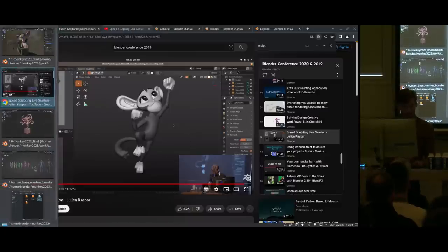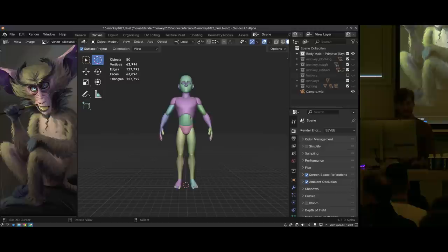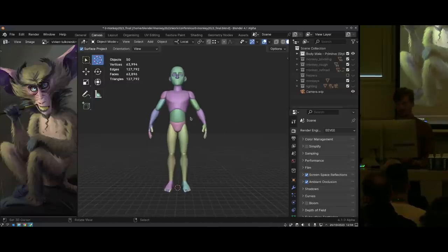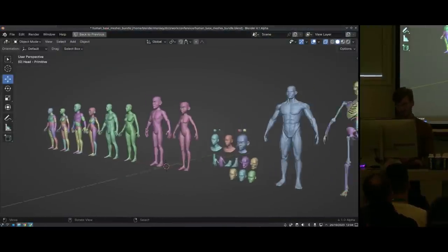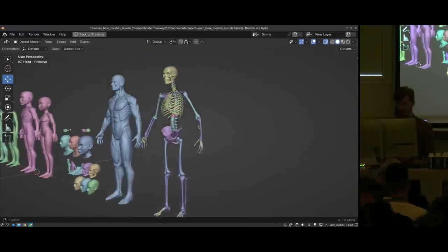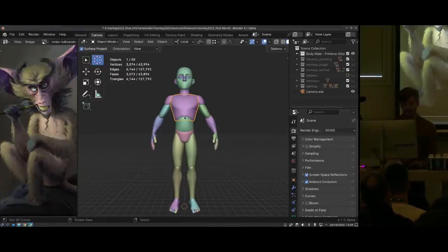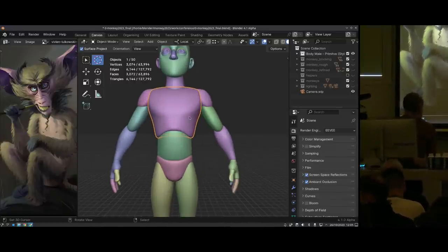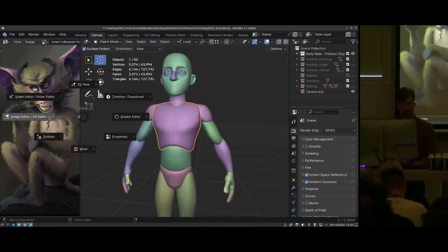So essentially, what I started with is a base mesh. For the past two years, I've been talking with people and trying to collect together a human base mesh bundle that people can use to speed up their sculpting workflow. This actually gets some more additions soon — there's like stylized and realistic characters from before, but also primitive meshes, which I'm going to use this time around, and also other stuff like a full skeleton and muscular model. I love just having concept art over here on the side with split editors.